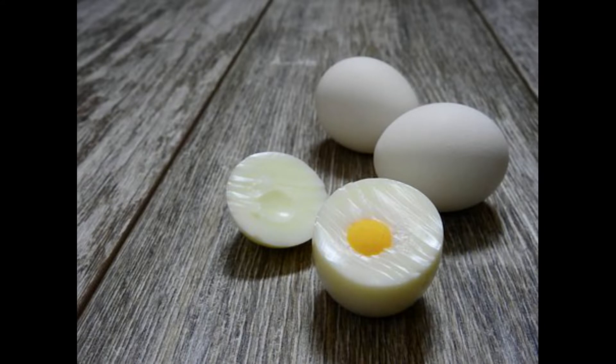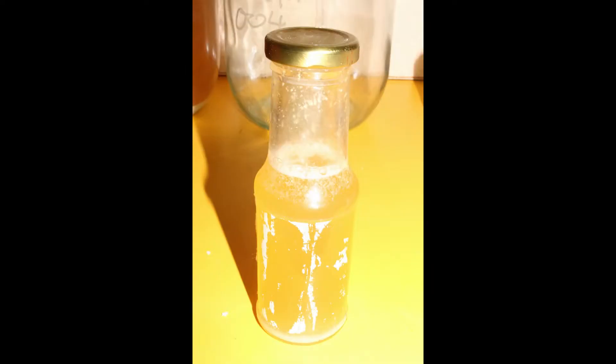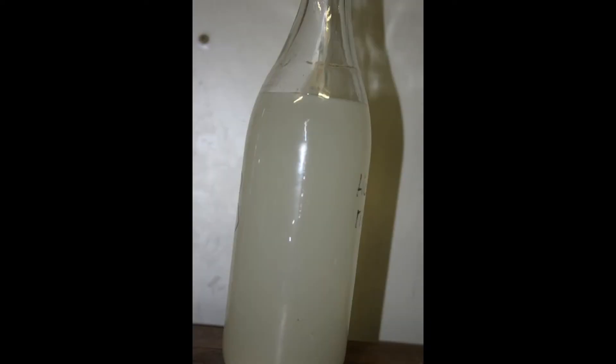The egg whites have a complex protein content. This complex mixture of proteins are charged in various ways. These charged elements allow the proteins to bind with contaminants in your brew, making them heavier so they begin sinking.